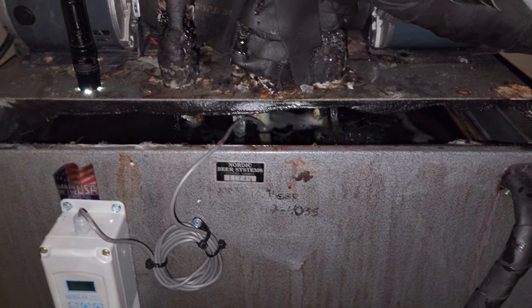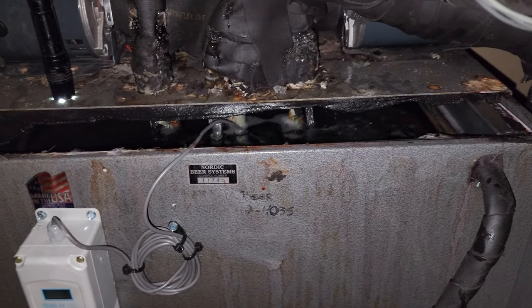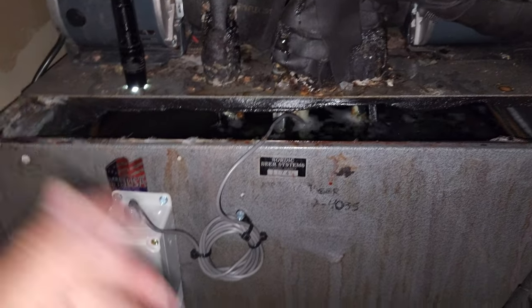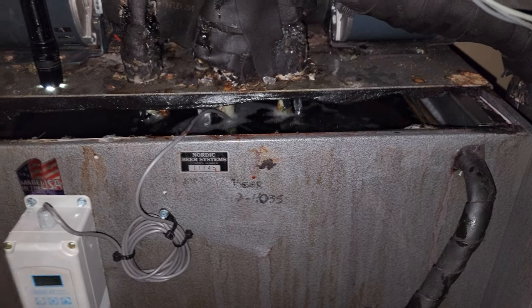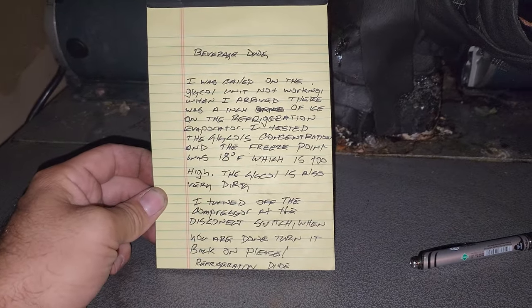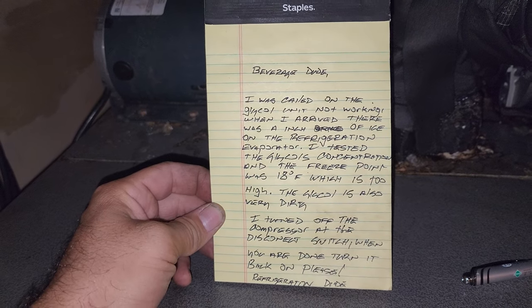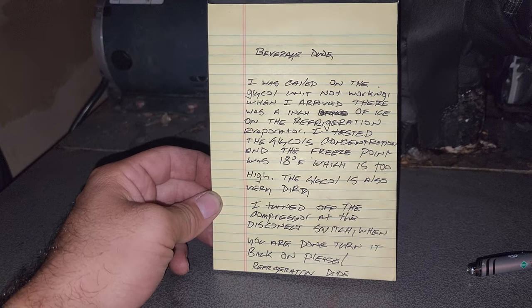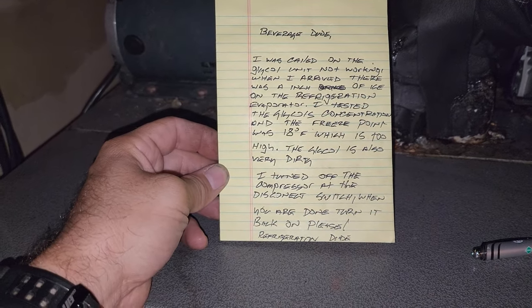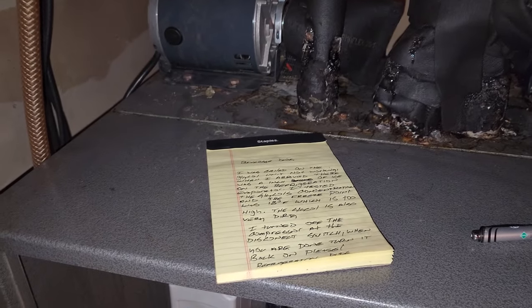The glycol concentration is incorrect, so what I'm going to do is leave this off, leave the beverage company a note and let them know how to turn it back on by literally flipping the disconnect switch on. We're going to plug in all the pumps — they're all running now — and that way it's just going to circulate the glycol and warm up. Then they can change the glycol and all should be good. I was called on the glycol unit not working. When I arrived there was an inch of ice on the refrigeration evaporator. I tested the glycol's concentration and the freeze point was 18 degrees Fahrenheit, which is too high. The glycol is also very dirty. I turned off the compressor at the disconnect switch. When you are done, turn it back on, please. Signed, refrigeration dude.